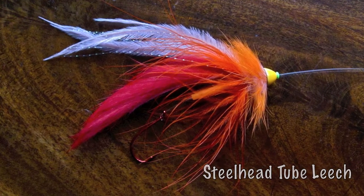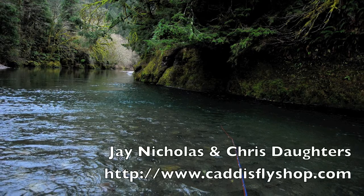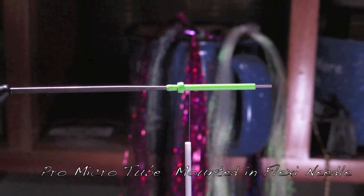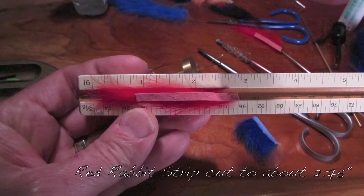We're going to tie a rabbit strip tube leech for winter steelhead — Jay Nicholas with the Caddisfly. We're using the pro tube fly system. This is a micro tube.